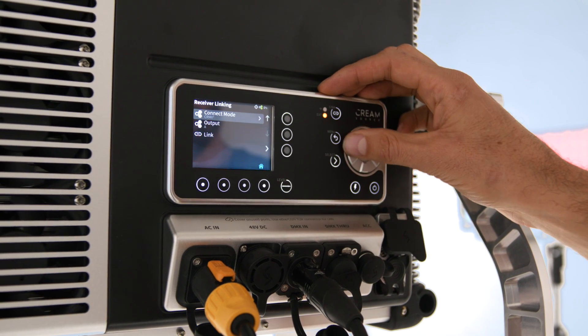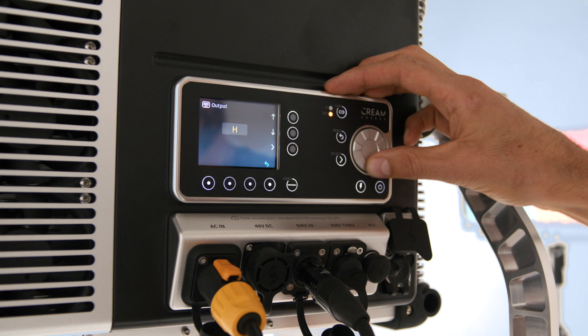In version 2.5 we now have full CRMX squared support, including selecting the output number and manually setting the linking key.